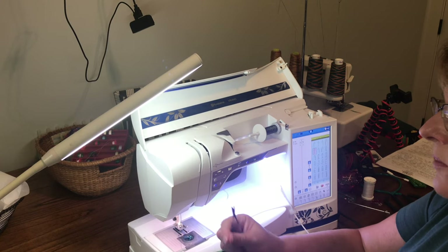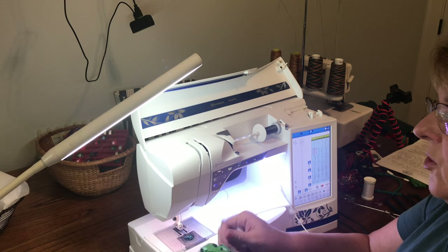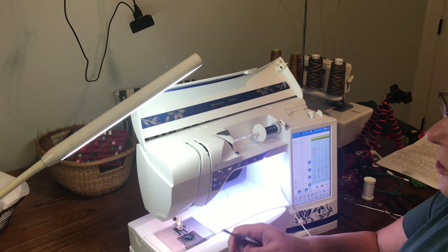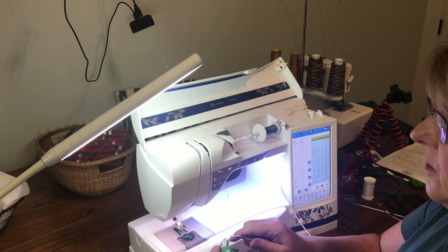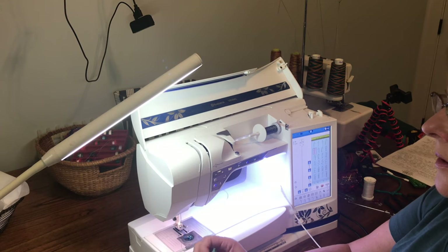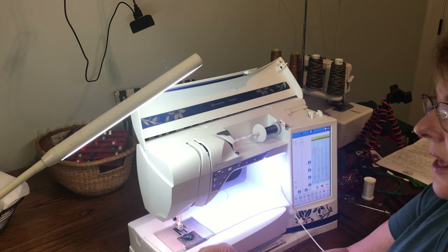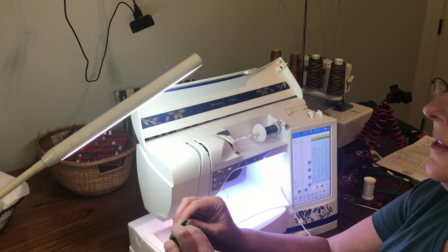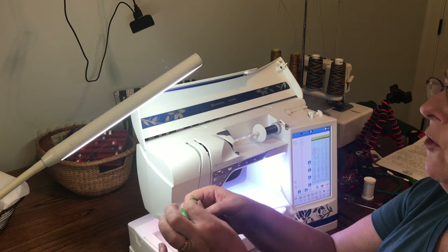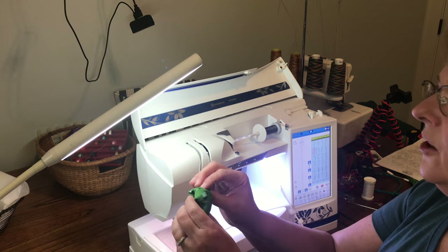I'll snip some threads here. I planned to donate this scrunchie, so that's why I changed over to the green thread to hide it as much as possible. Here are my sewn edges — this is the nice finished edge and this is the raw edge.